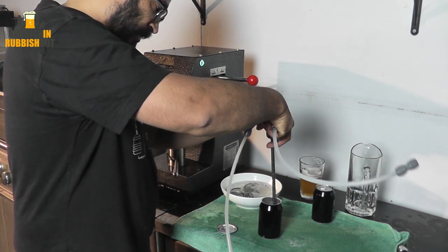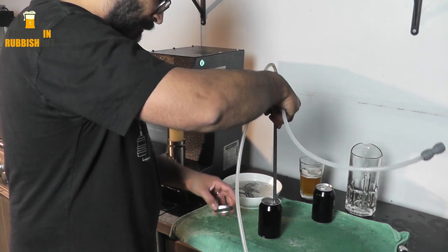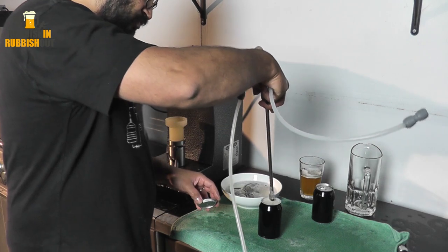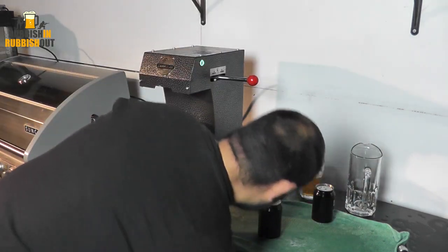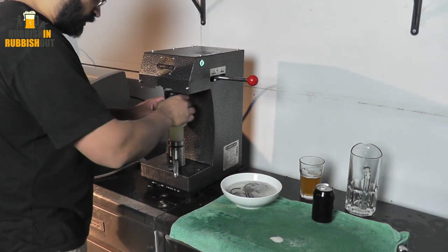I fucking hate this thing, I swear to God. This version one Blickman beer gun is an absolute piece of shit. I can't believe they released it. It's been driving me nuts all night. It's the crappest piece of shit on the planet.